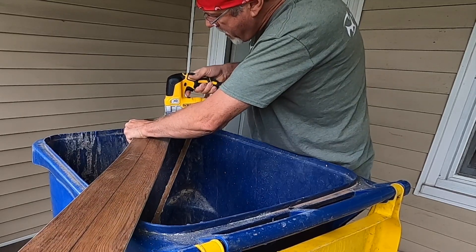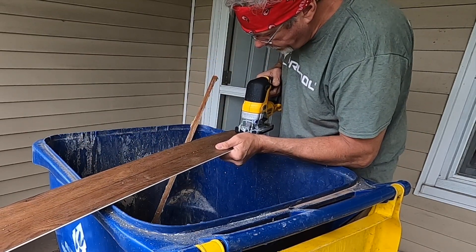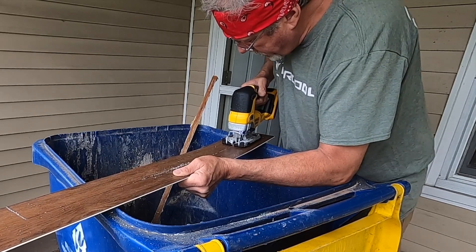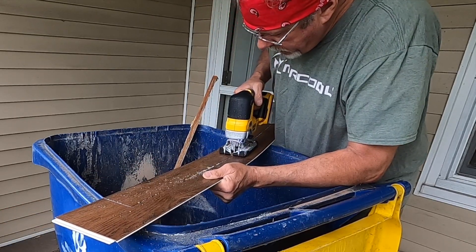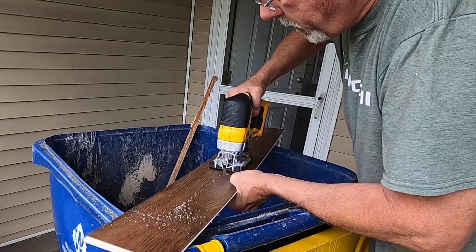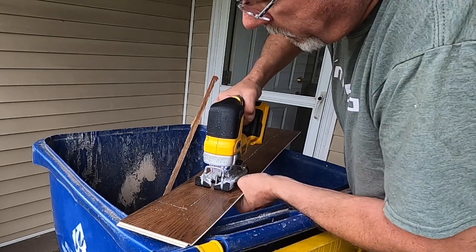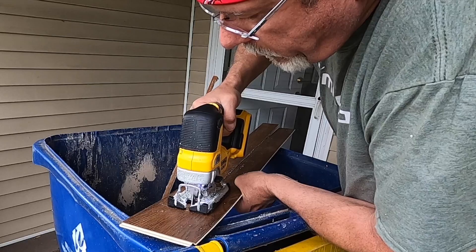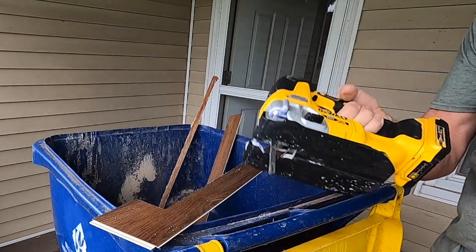Very smooth. It's got a really bright LED light — really bright — and very smooth. Feels good in the hands.